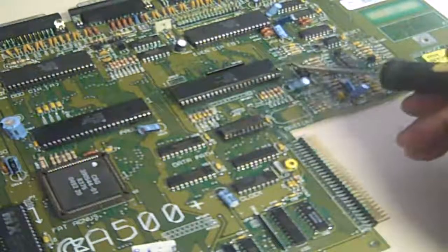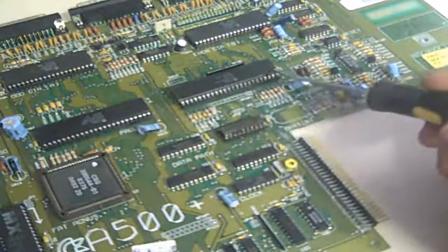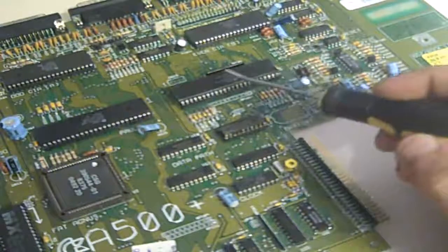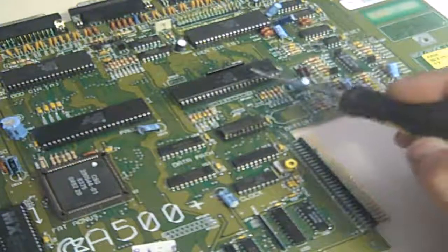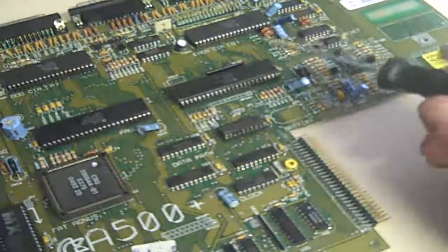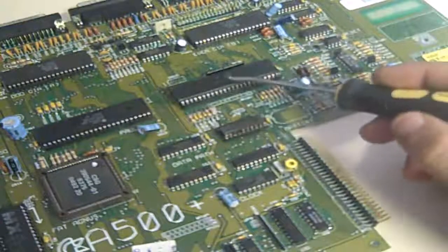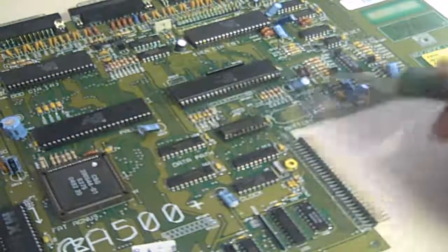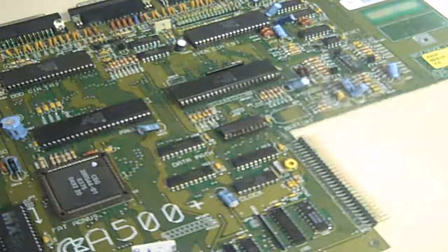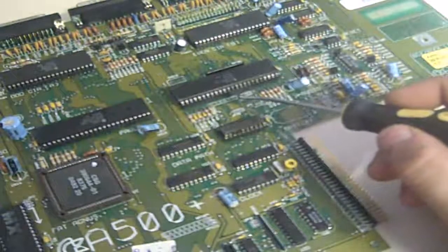Gary, however, when I attempted to lift him out of his socket, came out okay - but every pin on it was thick with green corrosion. The socket, however - half the pins actually came out stuck to the legs of the Gary chip. They were that corroded they just broke apart. So I had to replace that socket and obviously see what corrosion was going on underneath. Even if the socket hadn't been quite as bad, I'd have probably still taken it off the board just to assess the area.